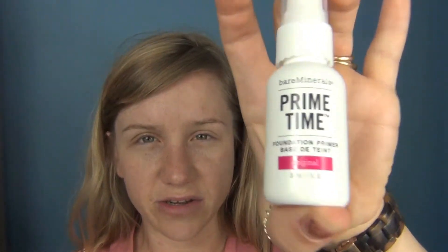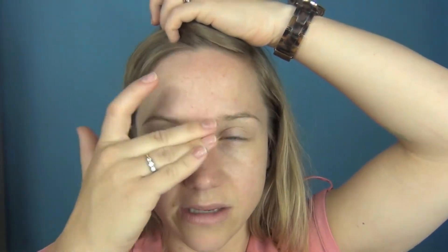First I'm going to prime my skin and I'm going to use Primetime by Bare Minerals. This is their standard primer which is fantastic and will help the makeup stay on all day. I'm popping it down my T-zones and where my pores are enlarged.